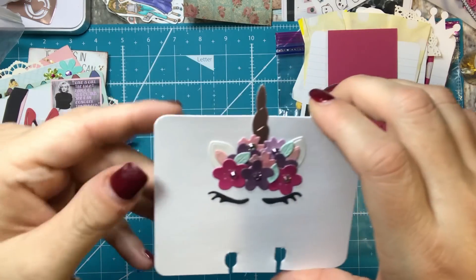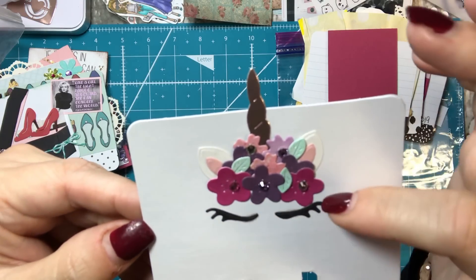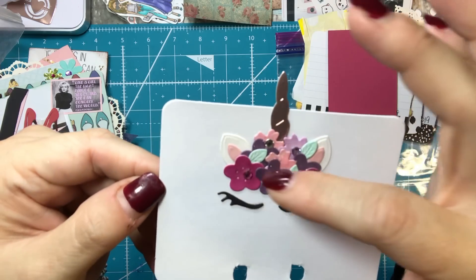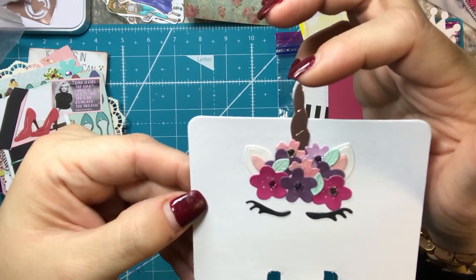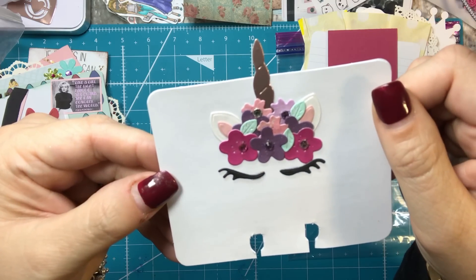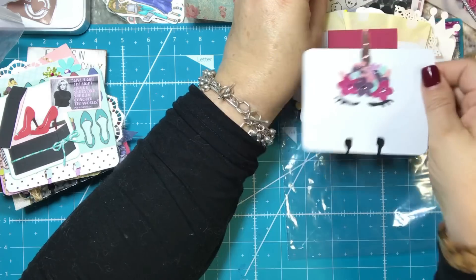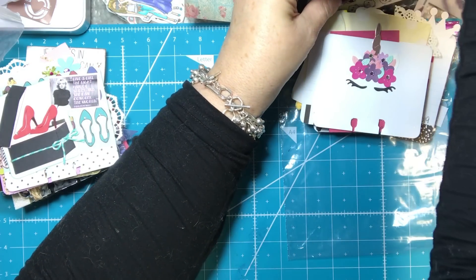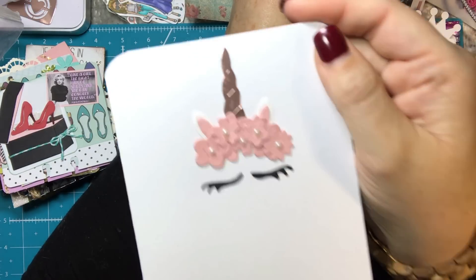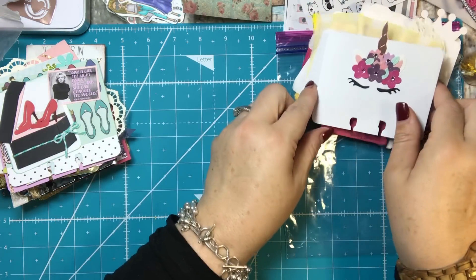And this one I love. It's a die that I purchased on AliExpress and I just think it turned out so cute. I added some Wink of Stella and cut this out in rose gold foil paper, and the rest is just cardstock. I just think it turned out really cute. I also have a card here that I made for my daughter that looks a little different — I did it in pink with pearls. But how cute is that? It's a really cute die and super easy to make.